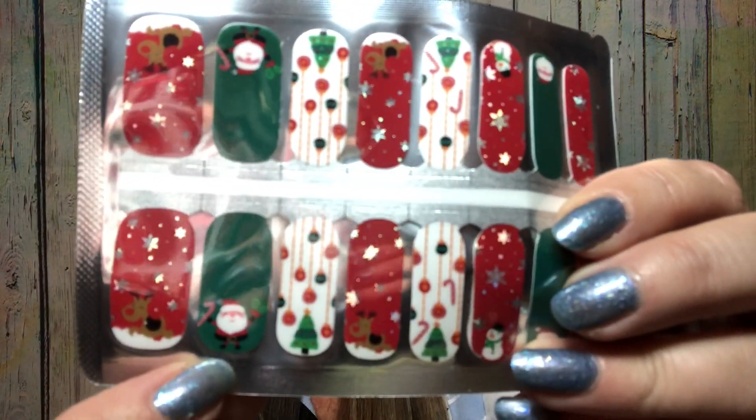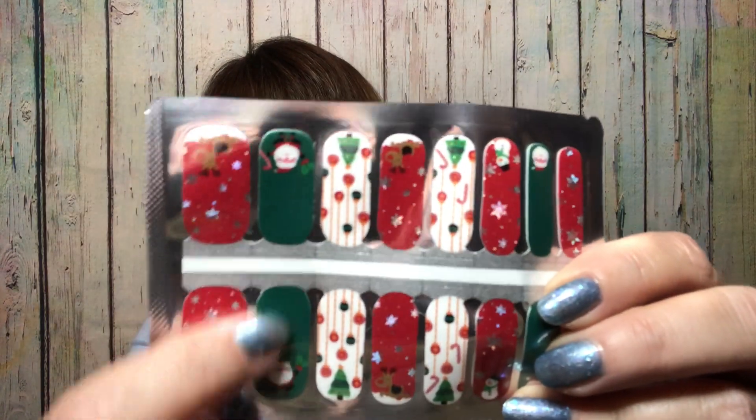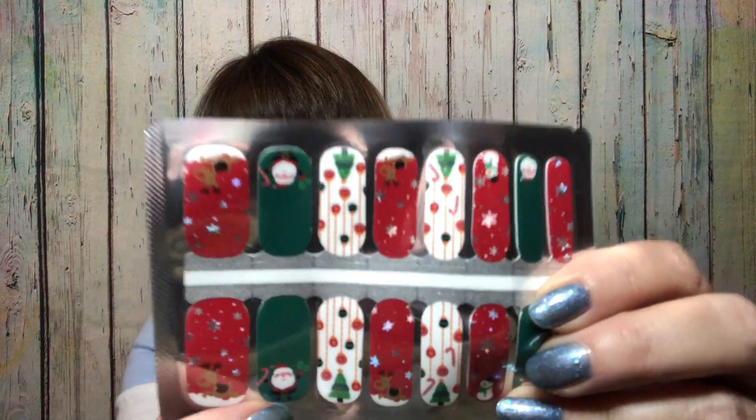I don't know if these are white underneath — I'm kind of thinking they're probably clear though. So what's really nice about these two is you can always use them as an accent. Like say this one right here — it has a little Santa on there. You could paint your nails all one color and then just use this as an accent nail. So you can kind of mix and match your nail strips.